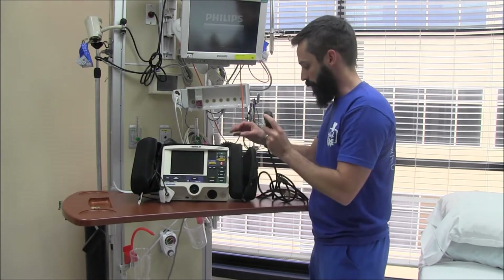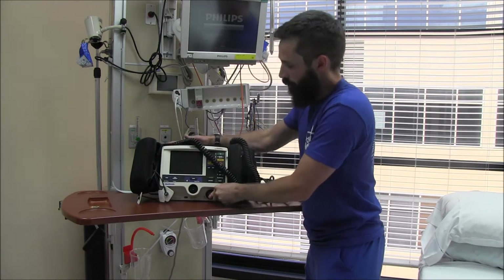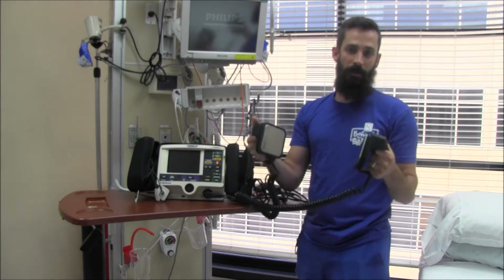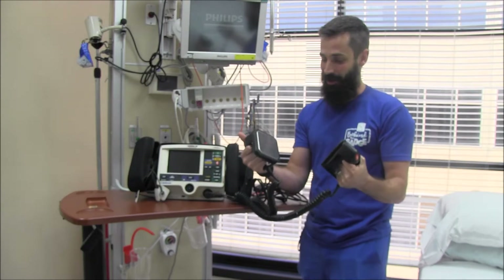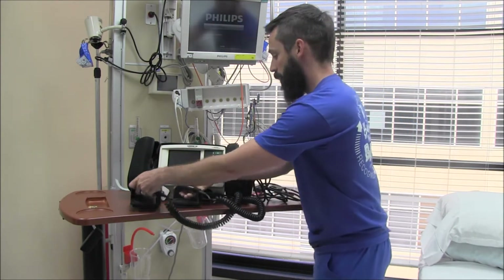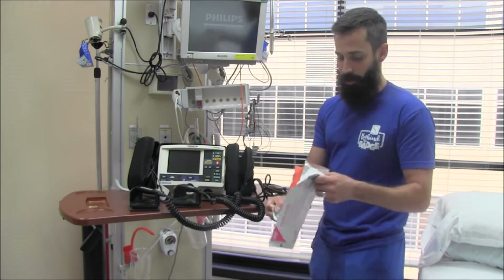Once you turn that, this will come off. Then take the connection from the manual paddles — it's the exact same fitting. You don't have to twist to put it on; just grab it and push straight in. Then your hands-free pads are connected. For these to conduct electricity, you need some sort of gel. We've got gel, but the neater option — less mess — are these pads on the crash cart.